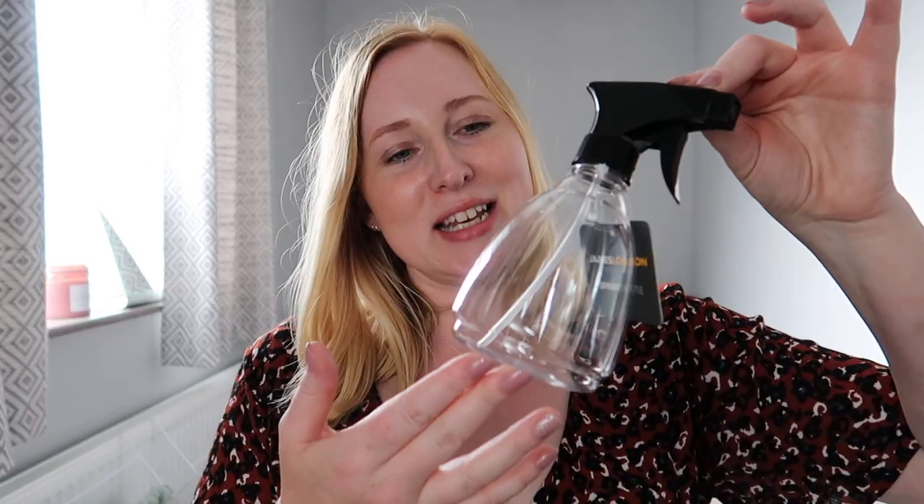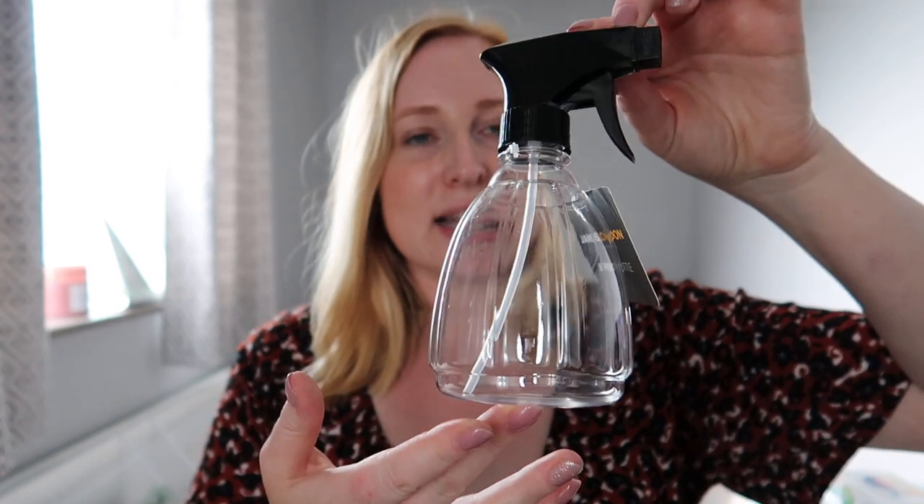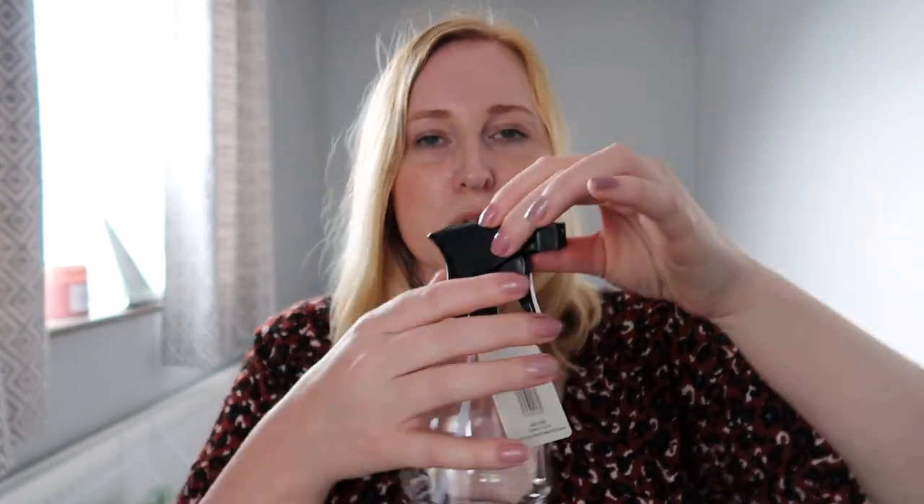I also picked up a very little handy bottle — just an empty squirty bottle. It was about 59p from Home Bargains and it's just very useful to put different things in. I like to sometimes mix a little bit of fabric conditioner and water to use to freshen around the home — it's a bit like a fabric spray or air freshener. I always just seem to need a spray bottle for something or other.